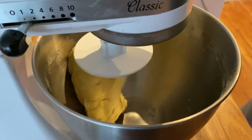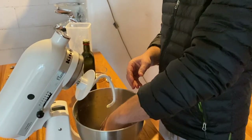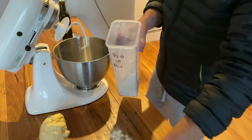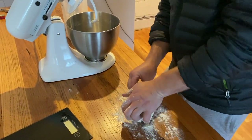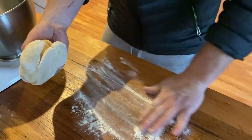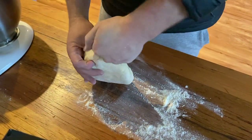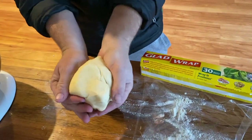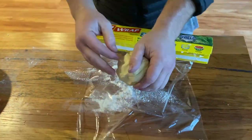Look at that beautiful pasta dough — it's bound together really nicely. We'll take that off and chuck a bit of flour down and knead the pasta dough as we normally would. That is a really nice, really good consistency — enough flour there. It's bound together really nicely; have a good look at that texture. We'll just wrap that up.